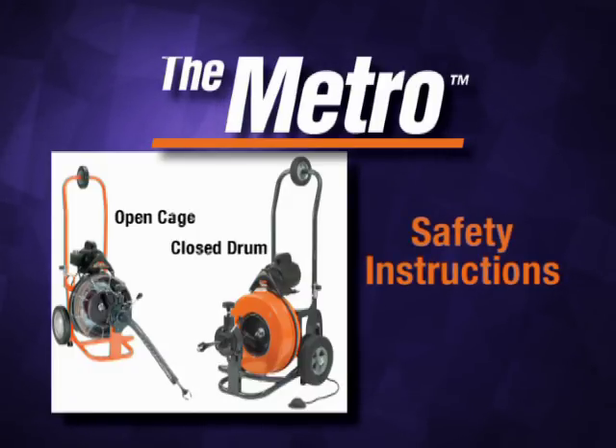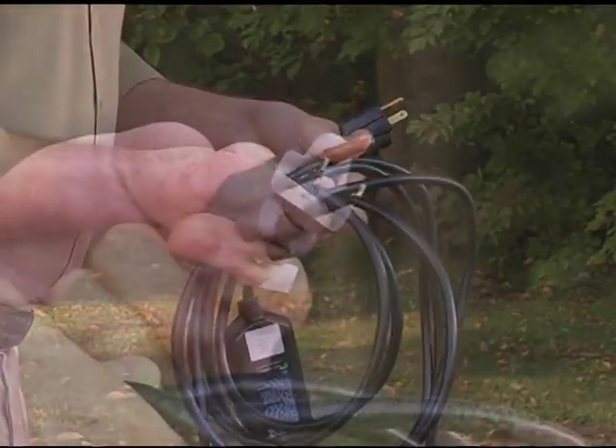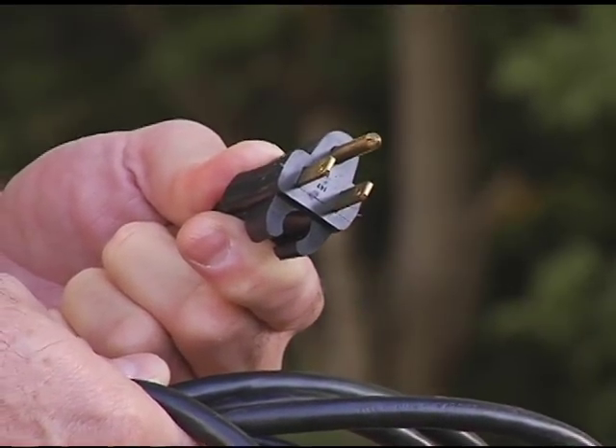The Metro provides a safe, clean way to clear clogged drains. However, as with any power tool, certain safety precautions are necessary. Remember these safety rules as you operate the machine. Check the power cord to make sure there are no cuts or frays. Make sure the grounding prong is in place.